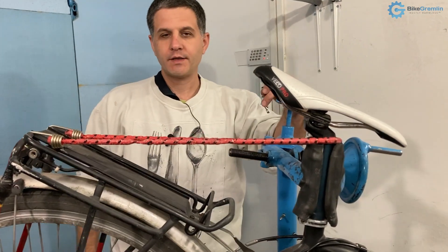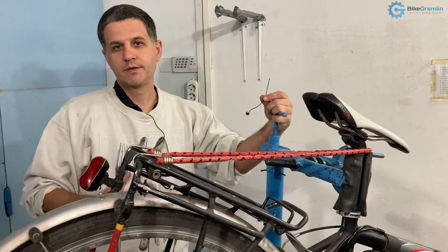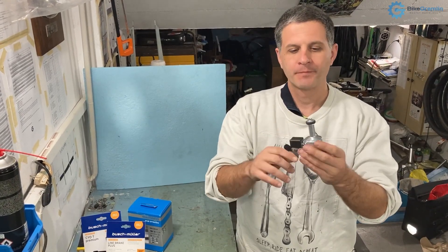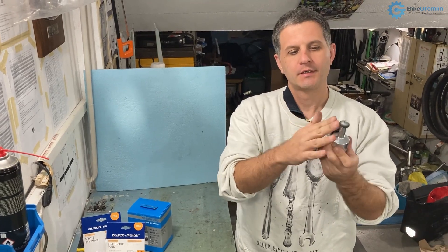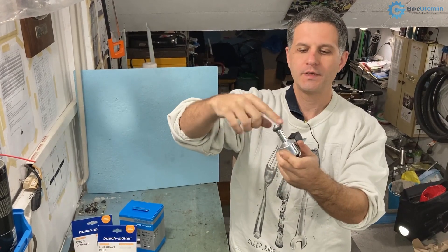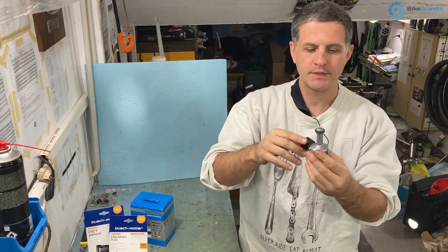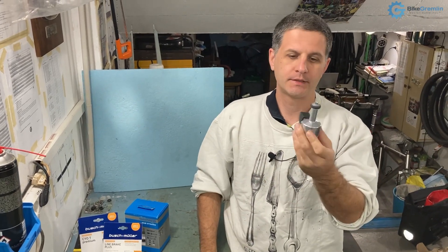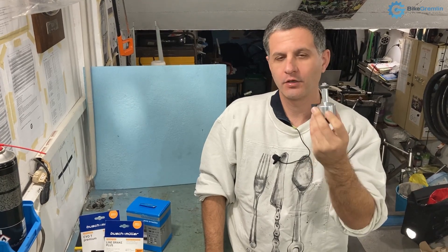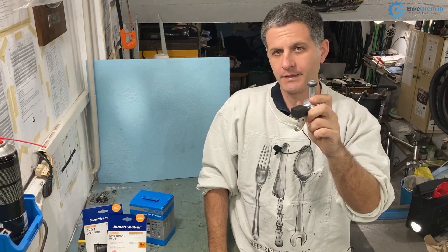This is what the old dynamo systems look like. They work by pressing against the tire, and as the tire turns this also spins and uses electromagnetic induction to create electricity. The downside of this system is that it creates a lot of noise and a lot of drag, so it's far from a good option.